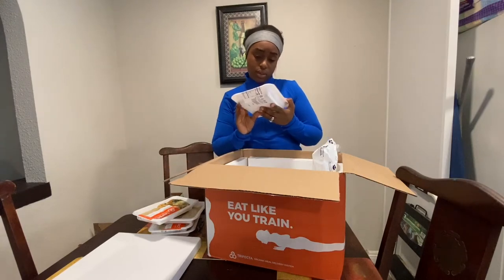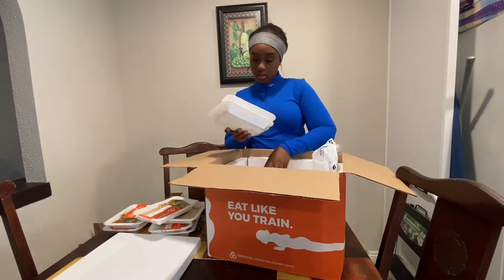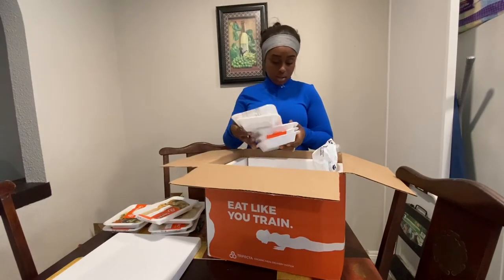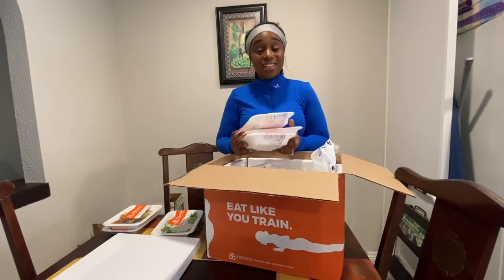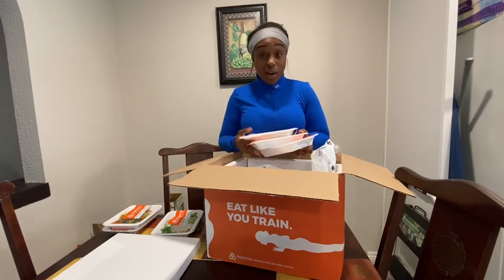Spinach quinoa pelle with tofu — oh, is this my favorite? This one's my favorite. This is going to be such a fire week! I thought I was going to get the same ones. These vegan options are not the same as last week — these are so much better options.